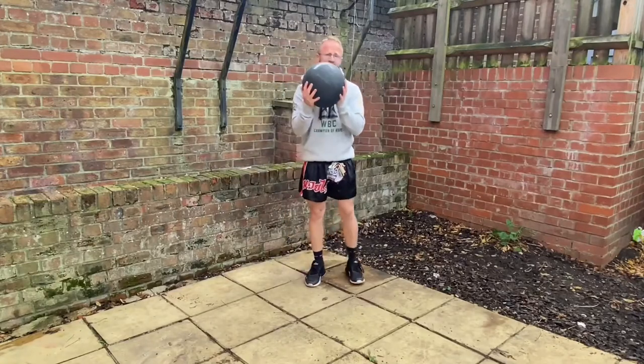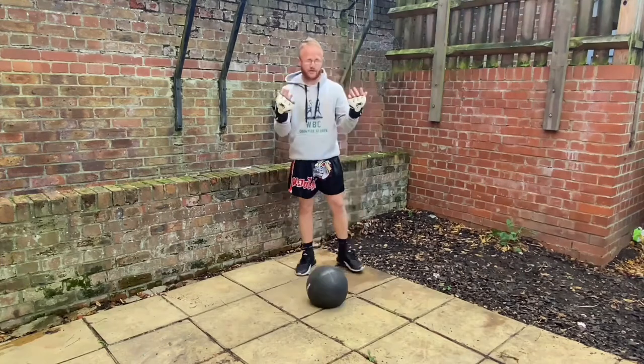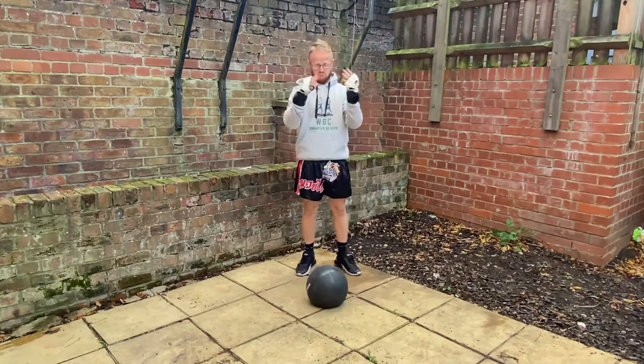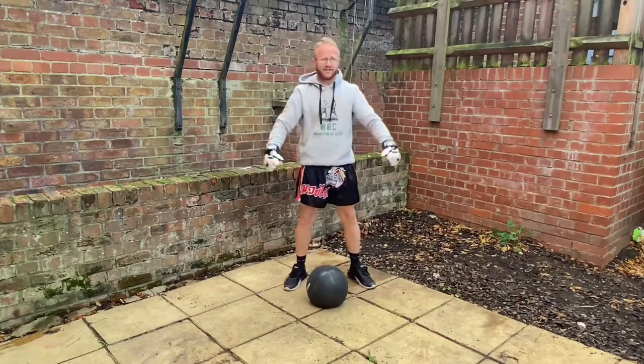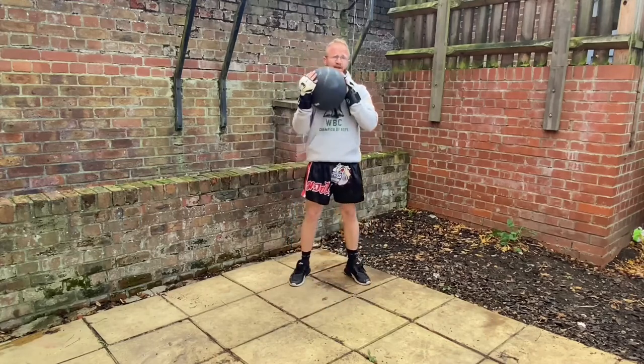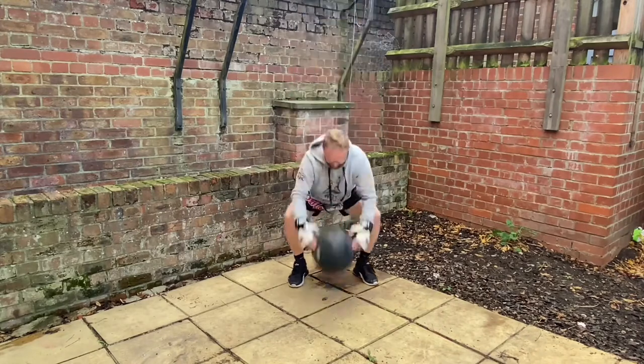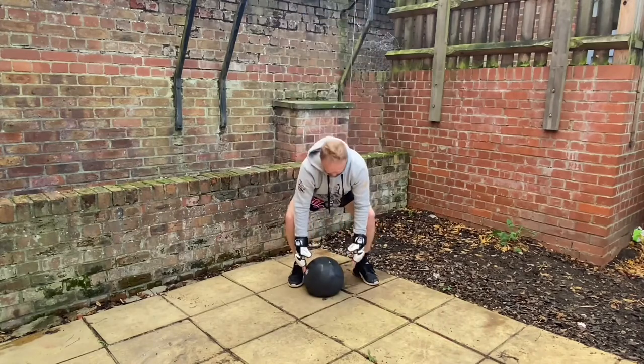All you need is a medicine ball and a pair of MMA gloves. We'll very quickly show you how to do a slam and a couple of variations. You pick the ball up in a squat, come down and slam as hard as you can down into a squat.